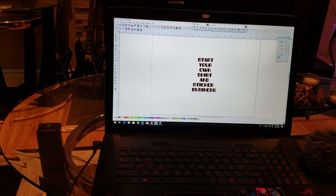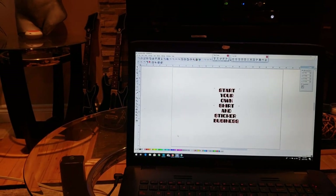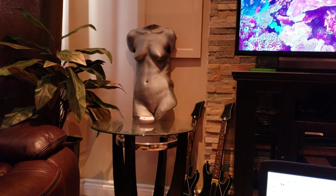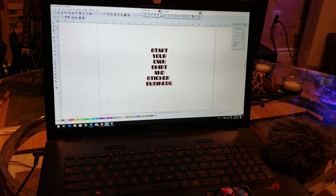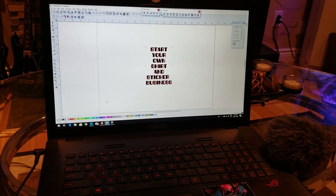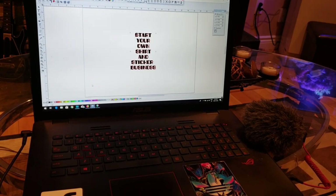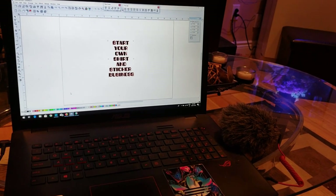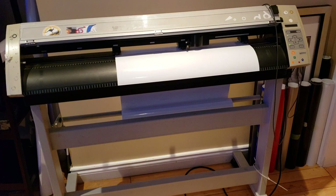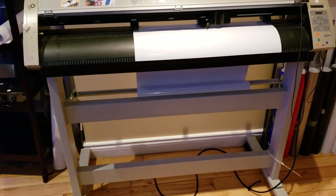FlexiSign is a good business-level program. I got mine as a burned copy for about 50 bucks, but it's actually like a five-thousand-dollar program for the pro version — I'm not telling you to do that. I also used to have WinPC Sign, which is another good program; however, it has limited capabilities. It's good if you're just getting a cutter but it doesn't have any printing capabilities. You can Google it — it's only about a hundred dollars and I bought that one legitimately.